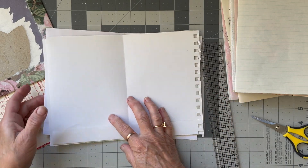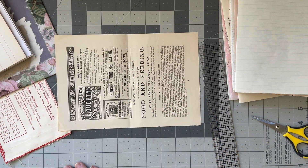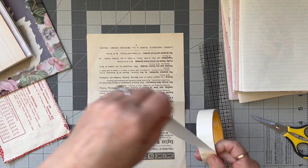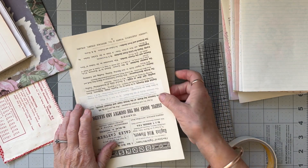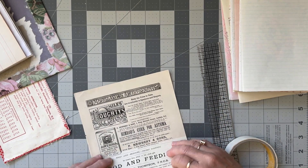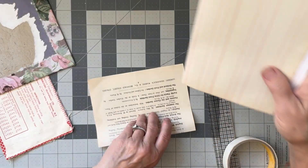Some of these pages can't be written on, and I'm going to strengthen this page here because it's out of an 1800s magazine. I'm going to use masking tape and run it down the middle of this page, just because it's fragile but I still want to use it. It can't be written on really, but it could be collaged on, left as a decorative page, or decorated a bit more. As you can see, you can see the masking tape but you can also see underneath it, so it doesn't distract from the actual page.